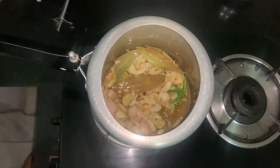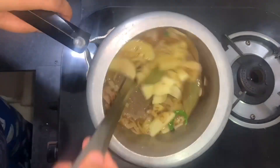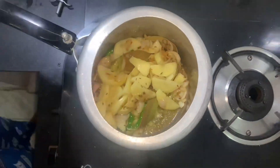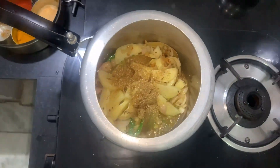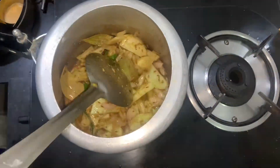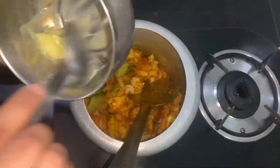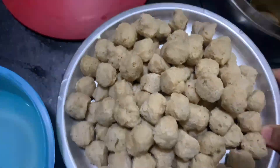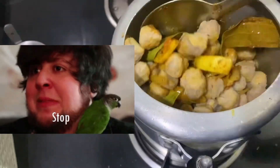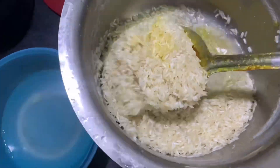I dropped it in and added a tomato on the first time. Then I put a tomato on the last one as well. Then on the other side, I put 2-3 tomatoes.